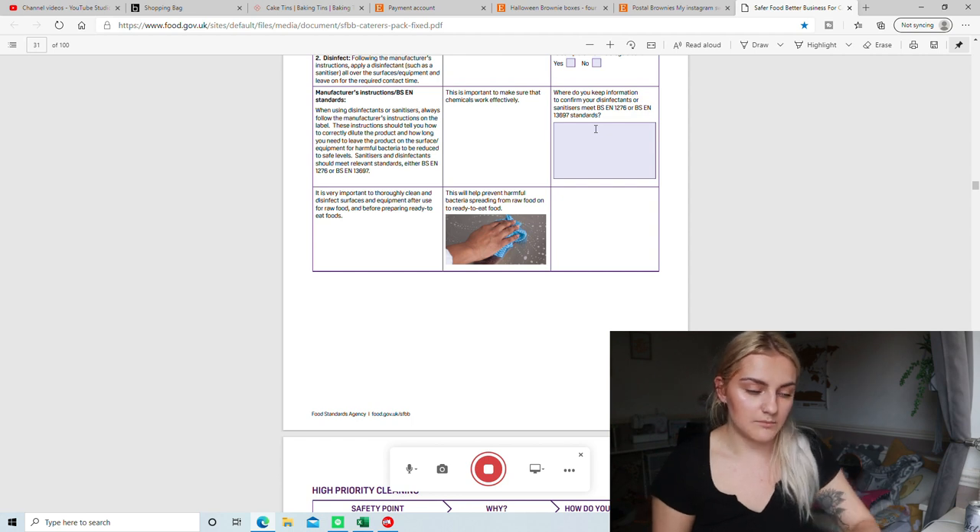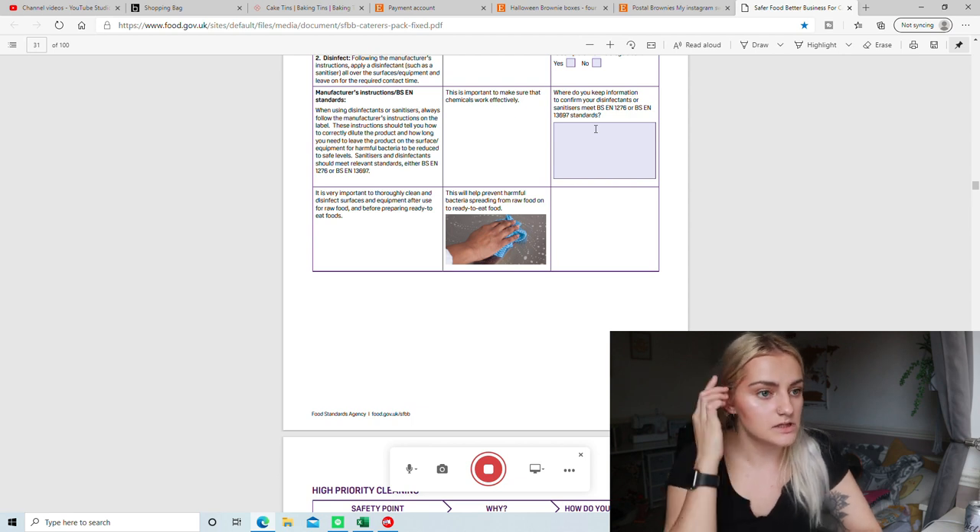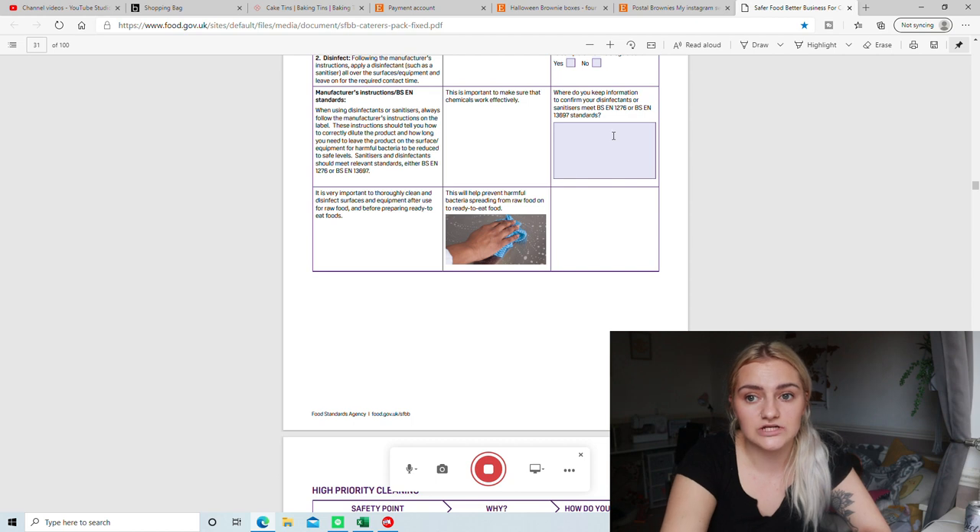A lot of the own-brand items are the most compliant — a lot of the Dettols and things, especially when they've got lots of fragrance, may not be. Check the back of the bottle, but you'll find that if you go for a Tesco's own brand and check the back of that, it's likely compliant. I know Aldi own brand is, and I think there's also one called Astonish, which is what I use. There are quite a few different ones.